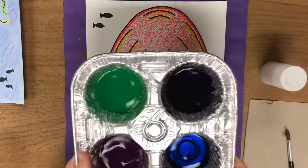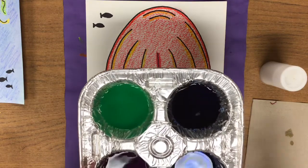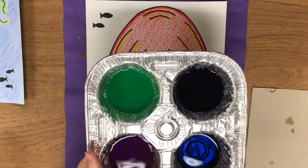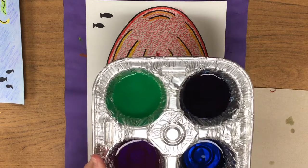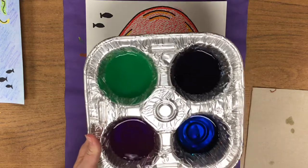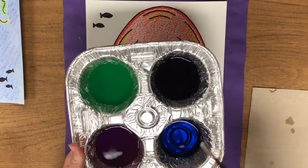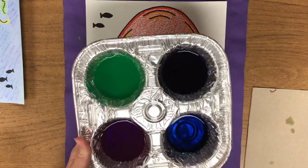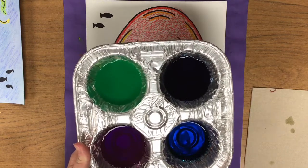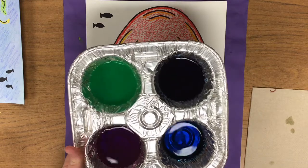You're gonna have these paint tins today. I want you to just leave them exactly where they are and not move them around the table or they will spill. These are liquid watercolors and we're gonna be learning about the cool colors today. The three cool colors are green, purple, and blue, but I did give you two shades of blue — light blue and dark blue — but that's still just one color. Green, purple, and blue are the three cool colors, and the reason we're using those is because those are the colors you would find in the ocean where the jellyfish are.